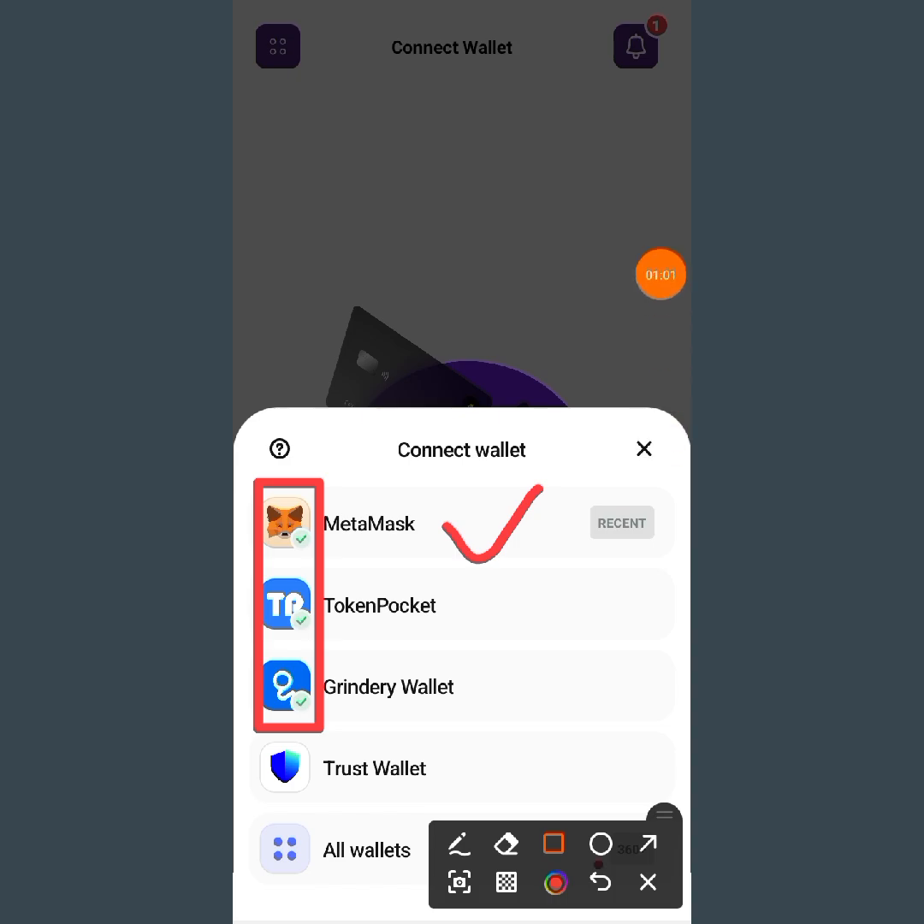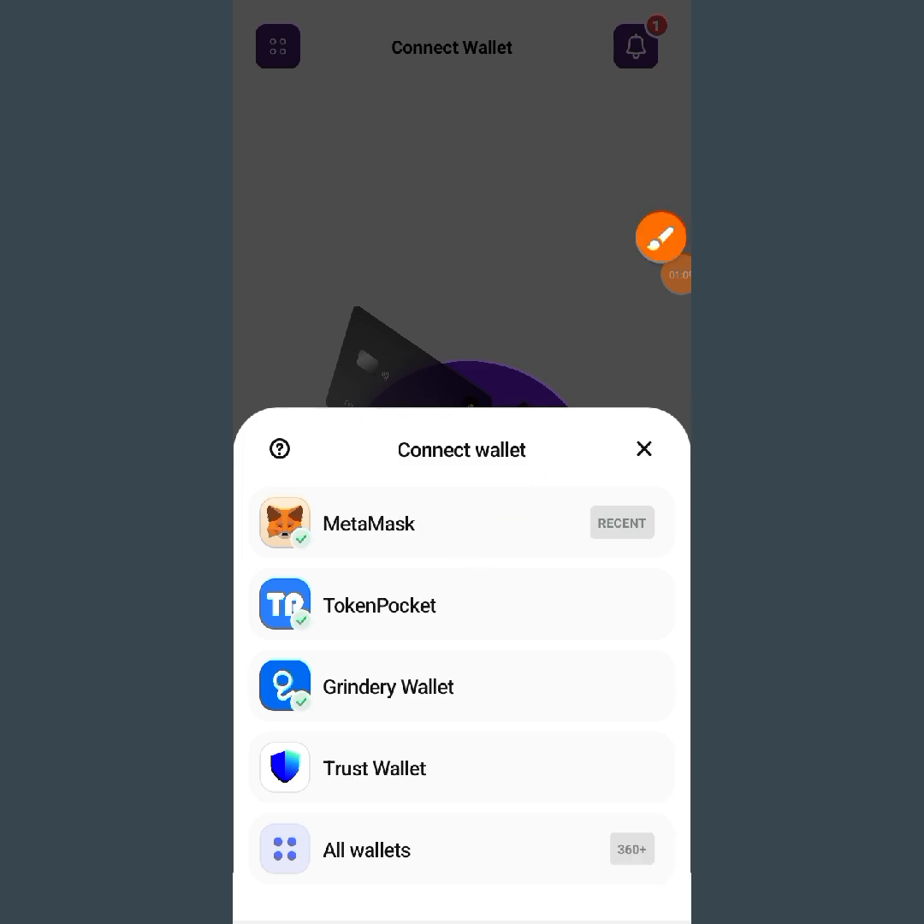The wallets that are good for you to connect with are MetaMask, Token Pocket, and Green Tree Wallet. The one I will be using is MetaMask, so I will be going for MetaMask. But before I connect my wallet, I want to show you something so that you will understand better.